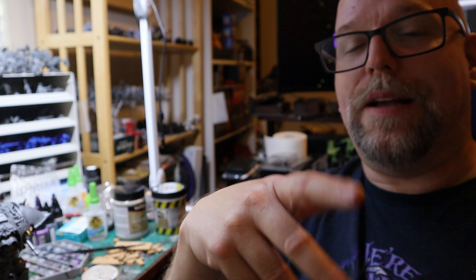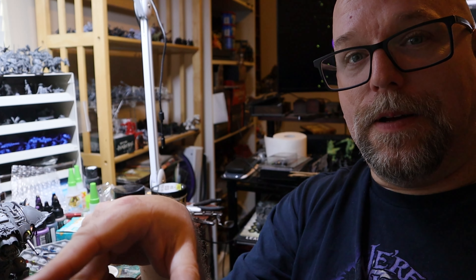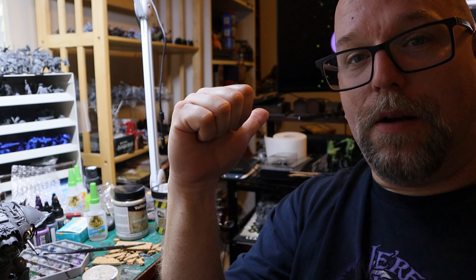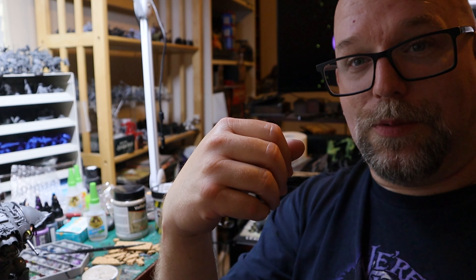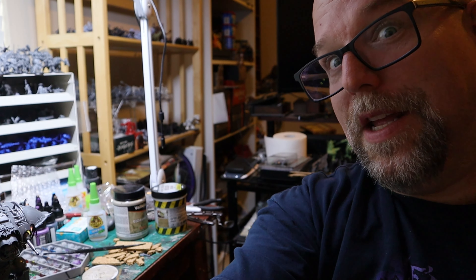I've been doing a lot of Blacksite Studio stuff. Specifically, I'm really into Don't Look Back at the moment. I've got a model that I painted, and I'm going to show you how I did it. Excuse the voice — I've been really, really sick. Hopefully, we'll be able to get through this without too much of an incident. So, here we go.